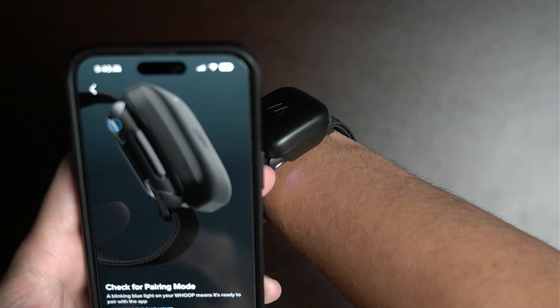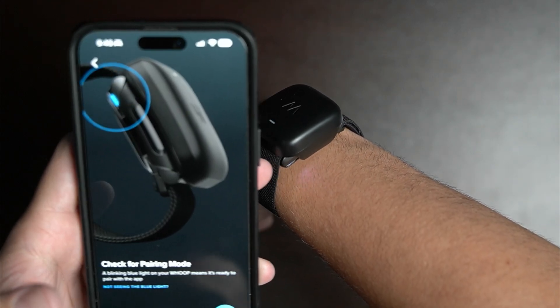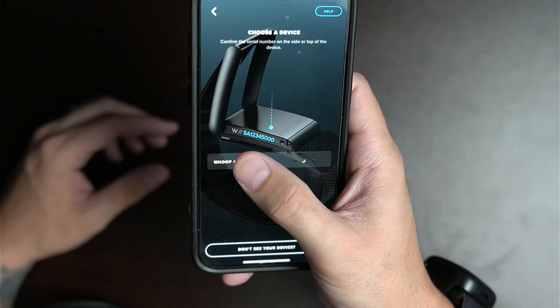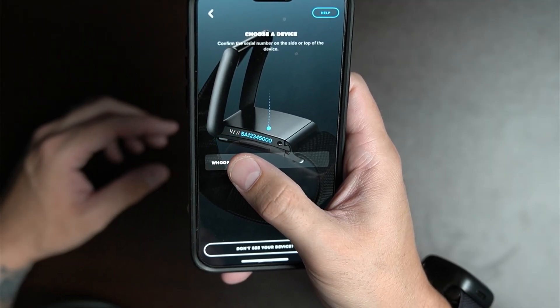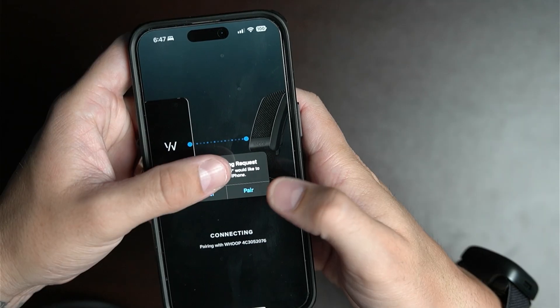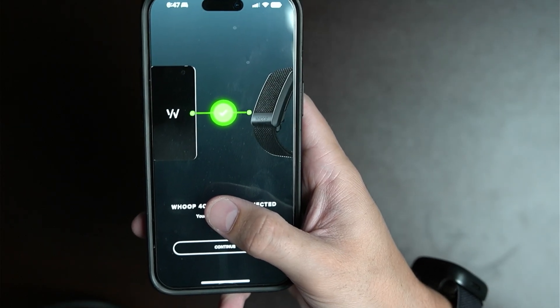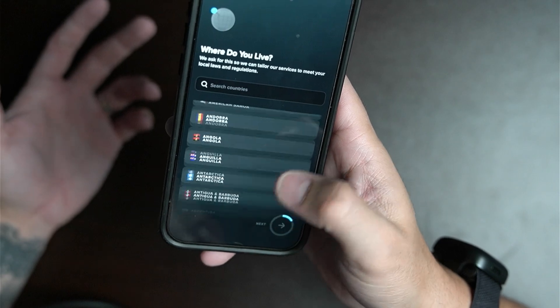Press next on the app and check for pairing mode. Your Whoop should be blinking blue — as you can see, mine is blinking — which means it's in Bluetooth mode. Go ahead and press 'Start Pairing' on the app. Your device will come up and you want to choose it. It will start connecting, and if you get a prompt just press 'Pair.' Then it will say your Whoop is connected — press 'Continue' and finish up the setup process.